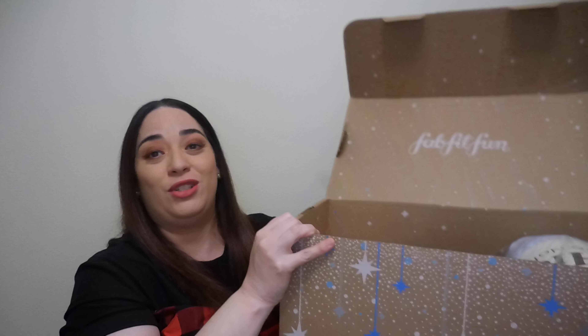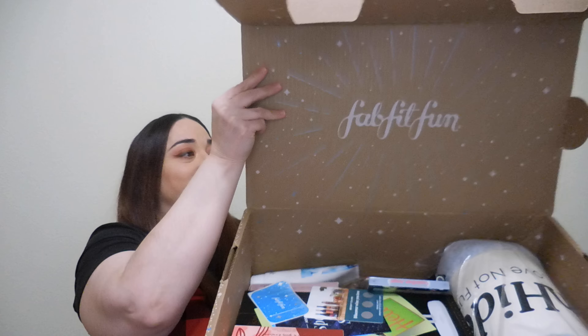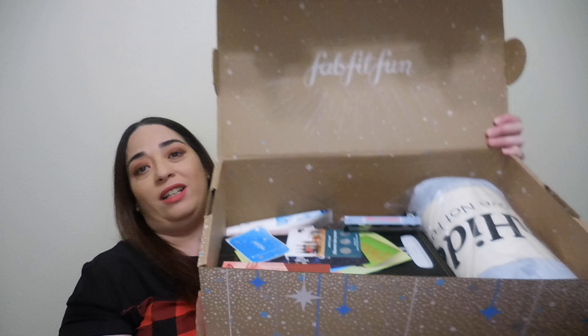Now let's start. The box is huge, guys. Look at this. Let's start with the papers — I have some things here that I want to show you. And we have a sticker.